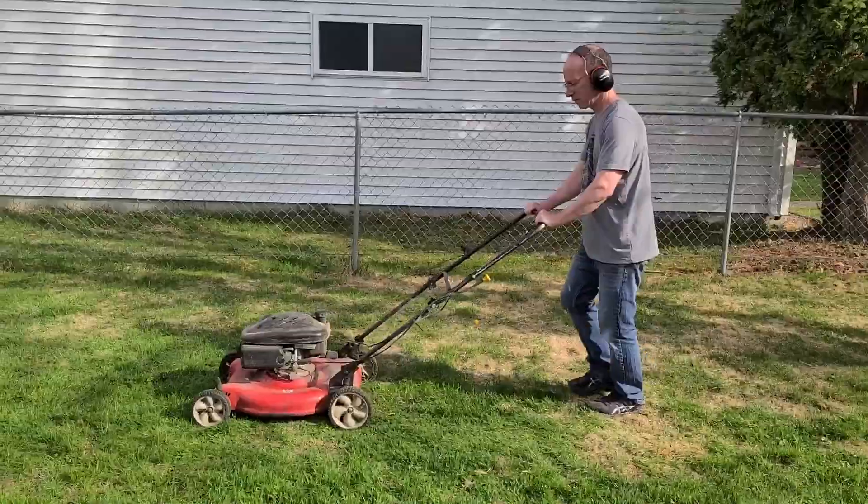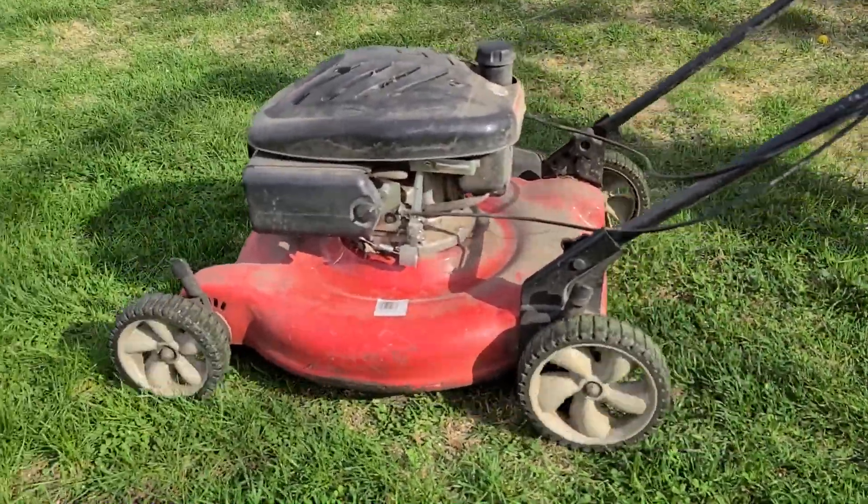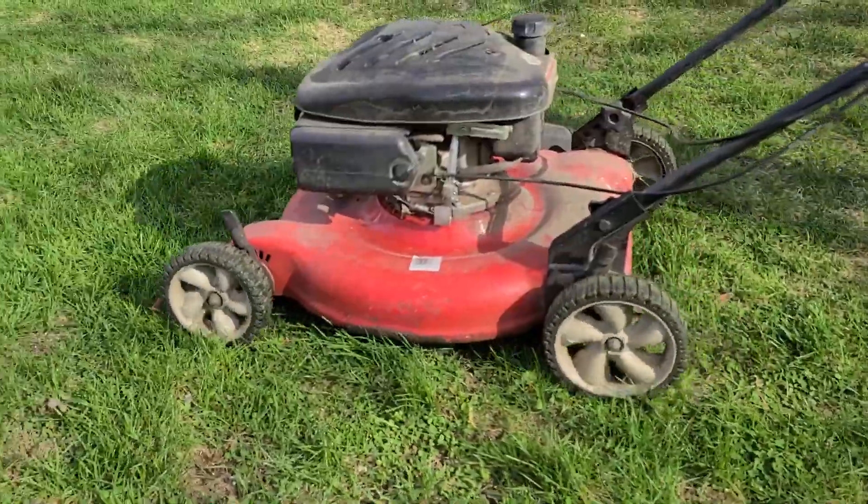I was out cutting grass, and when I was out there using the lawnmower today, I was like, you know what, I should redesign and make a new lawnmower. So that's what we're going to be doing today — we are going to make a modified, beefed-up push lawnmower.